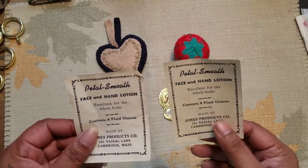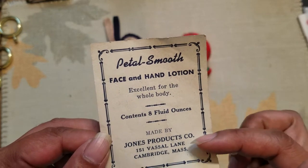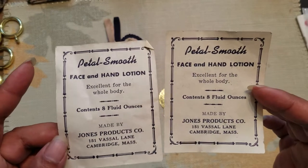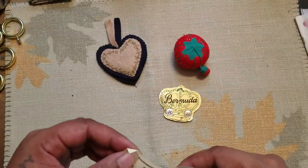I found these — I'm not sure what this is, but it says 'face and hand lotion, Jones Products Company, 151 Vaseline, Cambridge, Mass.' I don't know if they're still around — I have to look it up. They probably went on to the lotion. They look a little bit older, so that's pretty cool.